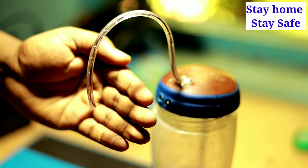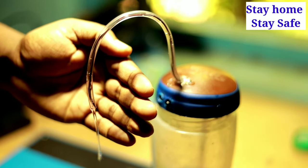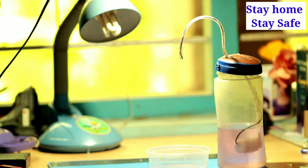Hi friends! This is our automatic hand wash, IR-based hand wash dispenser. The program is very simple and we will be able to use this model.